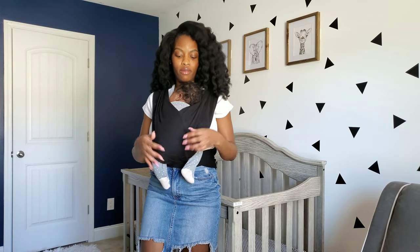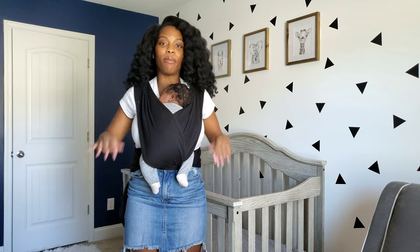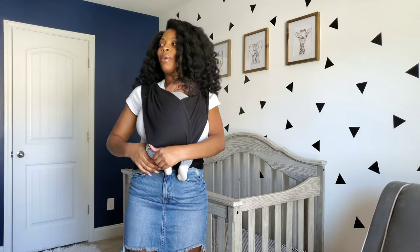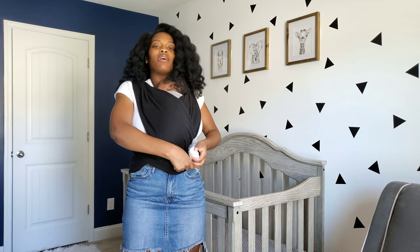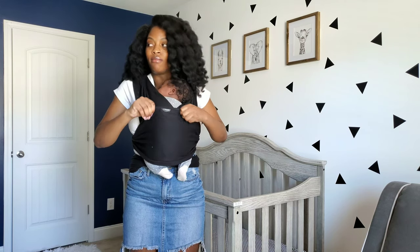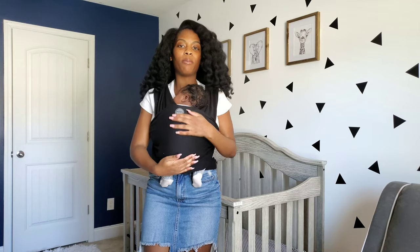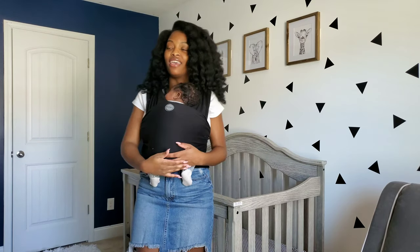So it has this nice support at the bottom. He's nice and tight to me. I used to feel like there was no way a baby could be secure in this wrap — I was so scared to even put him in here — but it's really not bad. Once he's in your wrap, you take the bottom part that is wrapped around your tummy and pull that over baby's bottom and back. And that's it — the baby is in. He's nice, he's snuggly, he's close to mommy.